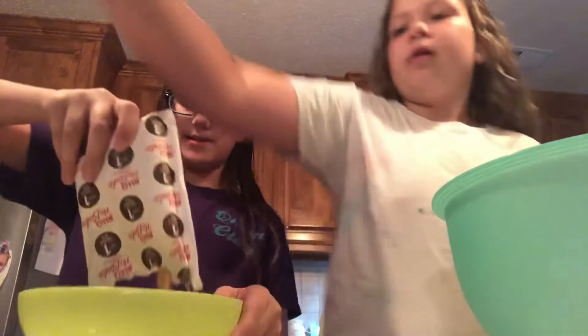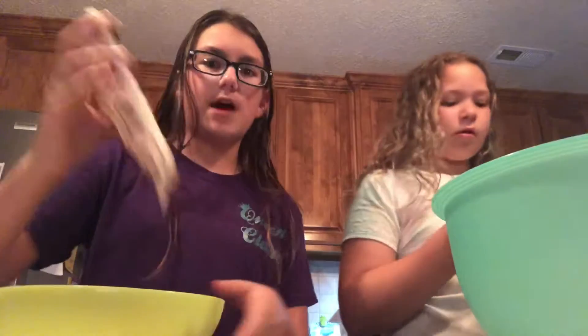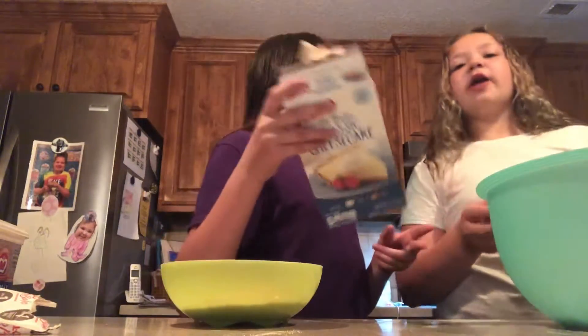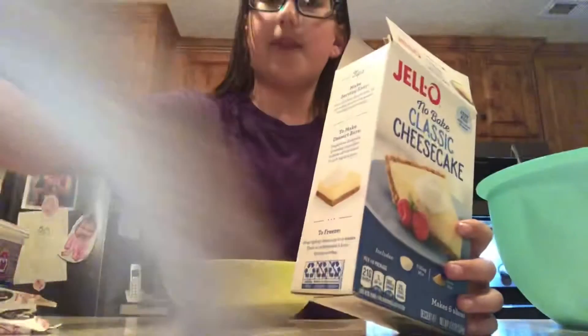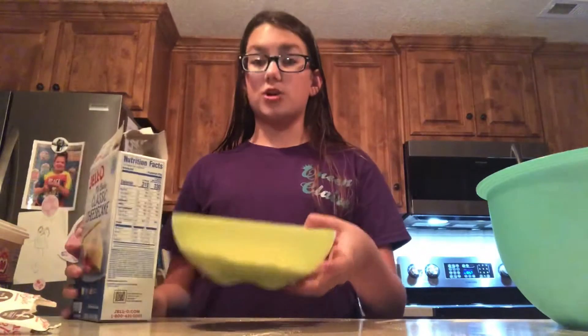So for the crust, just pour the crust mix in. For the crust, if you don't have a box and you can't find it, just make about two cups of crushed up graham crackers.